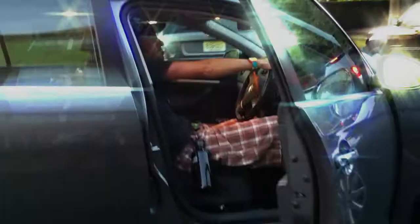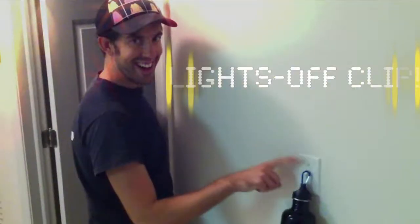Not like this jerk — he's fired. Driving home with the car clip. Video games with the Wii clip. Save the environment with the lights off clip. Lights off means it's time to make love with the intimate clip.